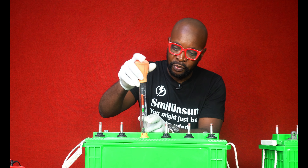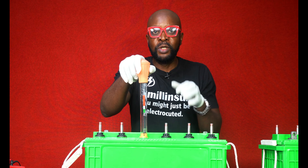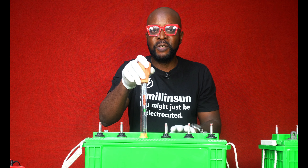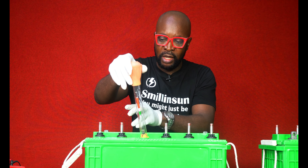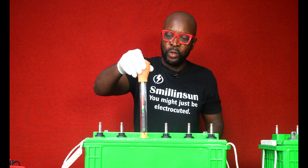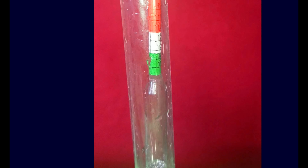Inside this tube you have all the parameters that you're looking for. Before you do the test, you need to know the specific gravities of the batteries you're about to test — you're going to see all of those specific gravities written inside here. This orange ball here: all you need to do is squeeze it gently and let it go. Once you let it go, the electrolyte is going to bubble into the glass and settle at that specific gravity. Then you take the reading.